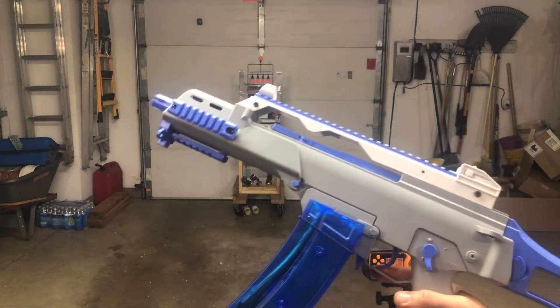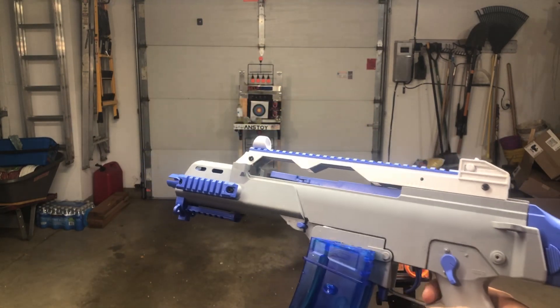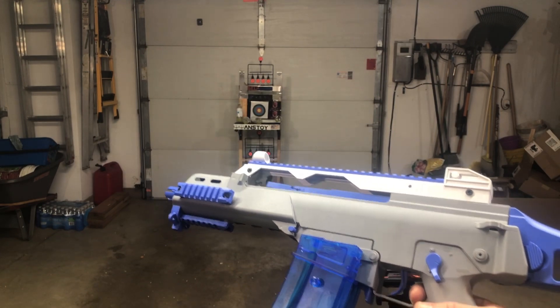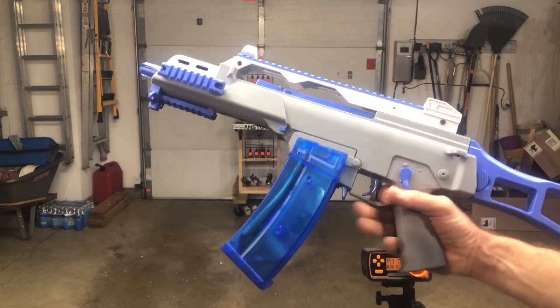I'd say it's closer to about 160 on average for the FPS. Earlier I was shooting it and got some highs in the 190s, but just a couple. The majority are around 160, so that's where I'm going to put the average FPS — 160.